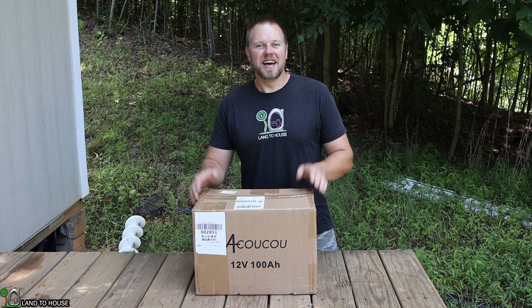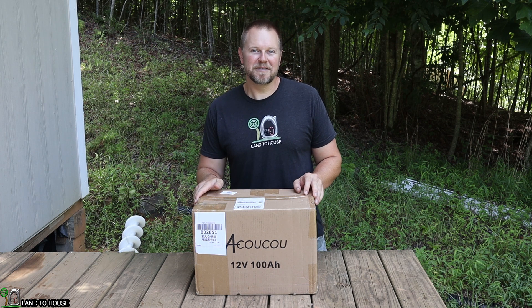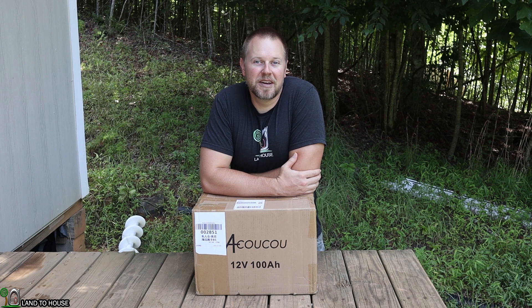Welcome to Land the House. I'm Seth. Today I have got the Okoku 12 volt 100 amp hour lithium iron phosphate battery. Let's do an unboxing of this, put a charge controller to it, and then see how well this performs with a discharge test.